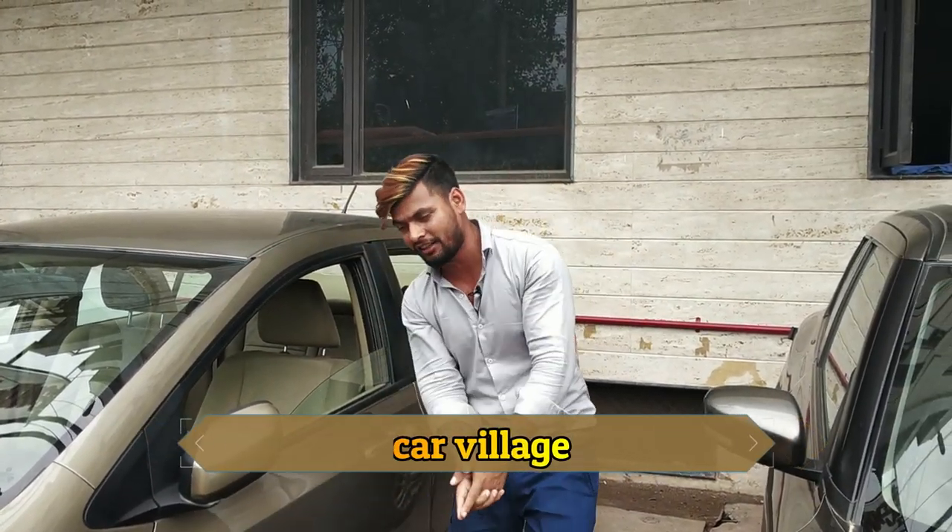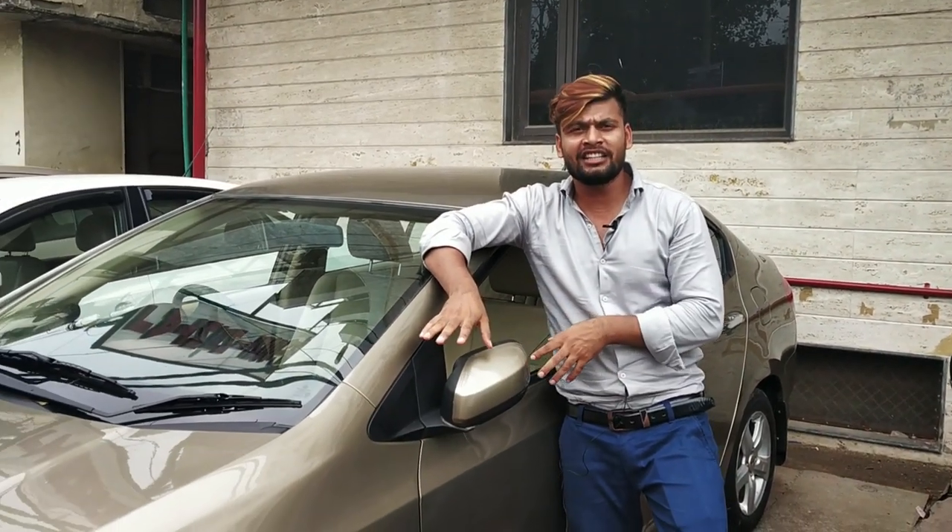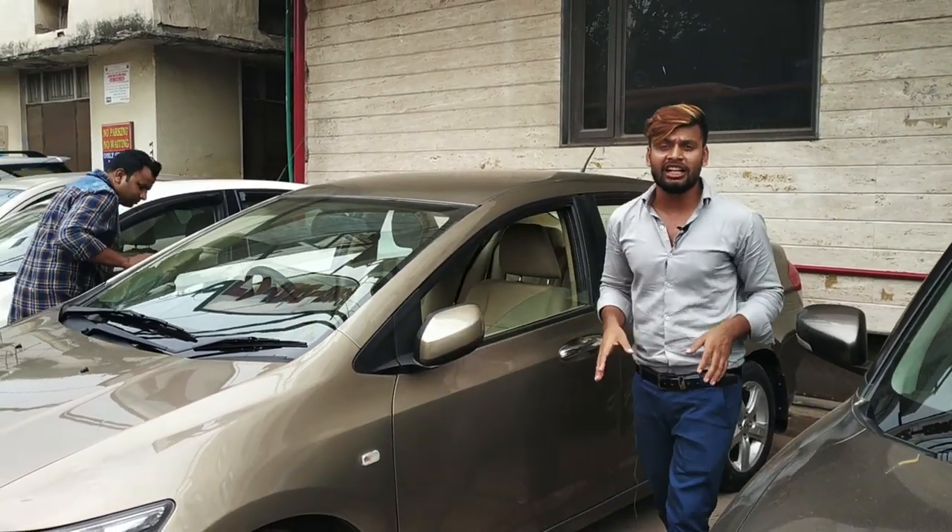You guys are coming along with the Car Village. Today we are going to make the Honda City video — what its details are, what its specifications are, and what its conditions are. We will talk about all the details.